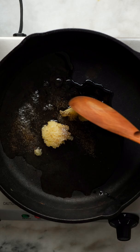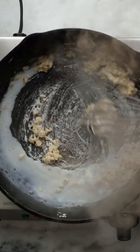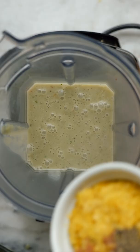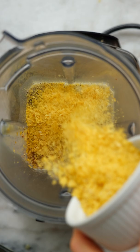Start by sauteing some garlic in a large skillet with a little salt and pepper. Whisk in some cornstarch, then mix in some non-dairy milk and vegetable broth and simmer until you have a thick sauce. Transfer that into a high-speed blender and add some nutritional yeast, nutmeg, salt and pepper and blend until it's super smooth and creamy.